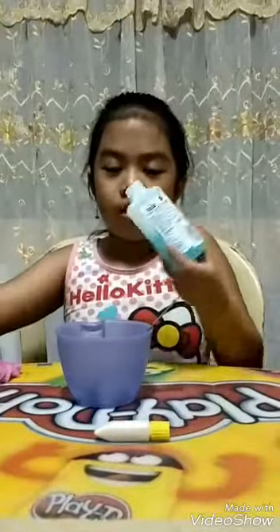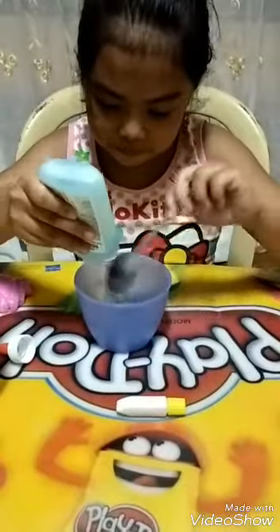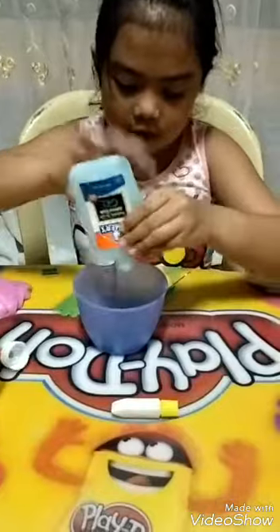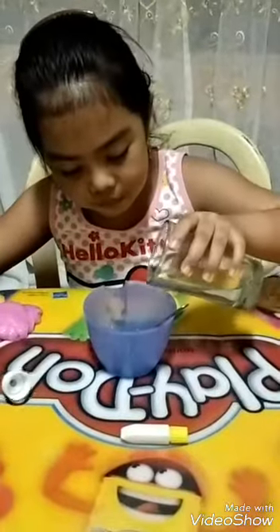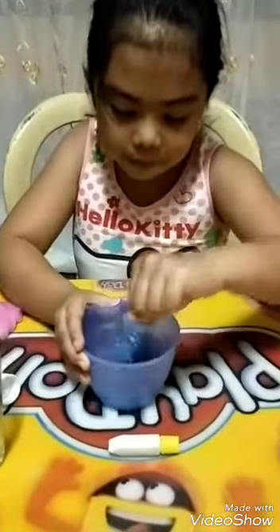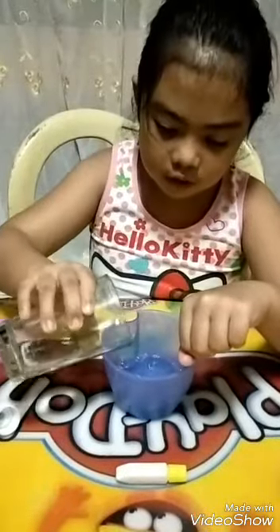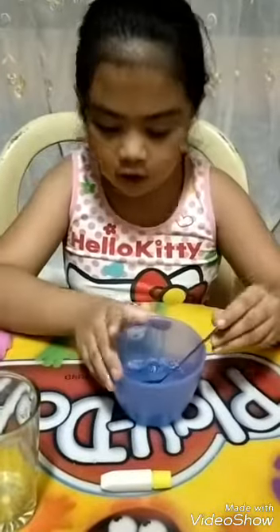First, before you're doing here and here, after that you can add your water. Add more water into it, and now put your cover on.